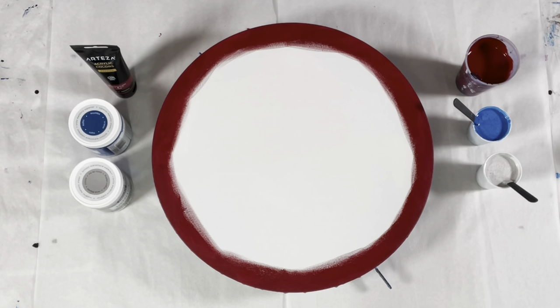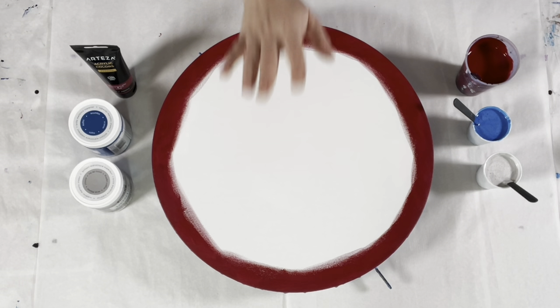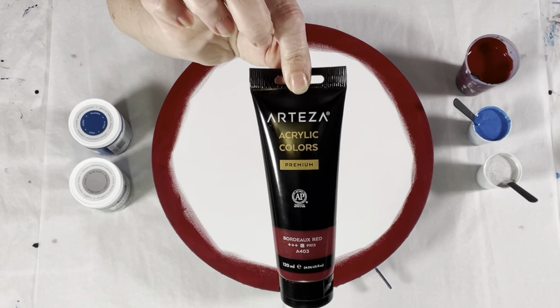Today the AIDS Awareness ribbon is red, and so our theme today is red. I'm going to be doing a spiral straight pour. I am using, for my background, Bordeaux Red from Arteza.